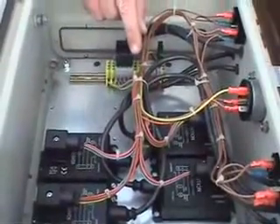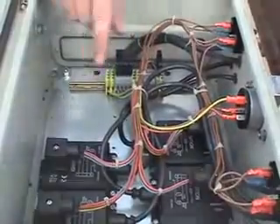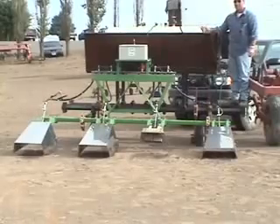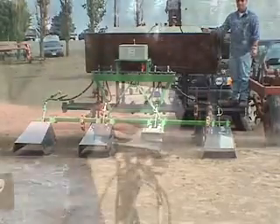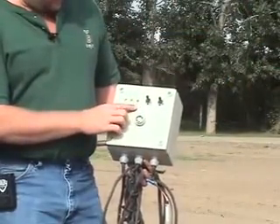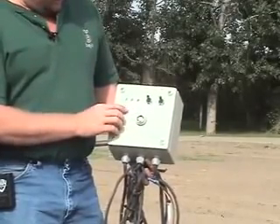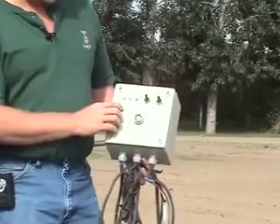This is basically the brains of the equipment. With the automatic ignition, it's really a safety factor. The grower can sit at his tractor, control the amount of gas that's going in, as well as controlling the ignition system, which turns the flame on and off. Much safer than having to go back with a lit match and try to light your burners. We've got three different lights here to monitor what's going on. The failure light comes on when any of the burners would shut off, and then just the ignition green light and the gas green light to ensure that both of those systems are working.